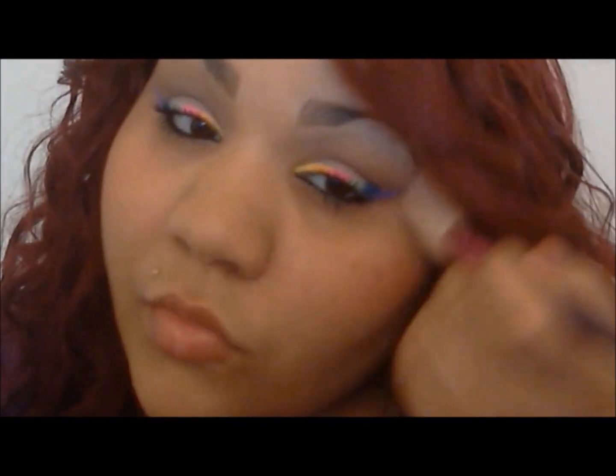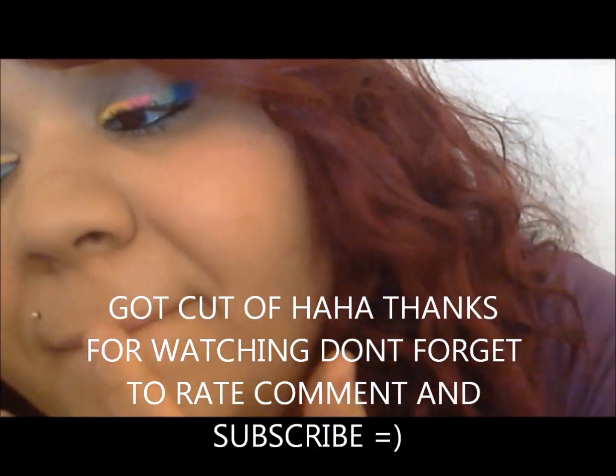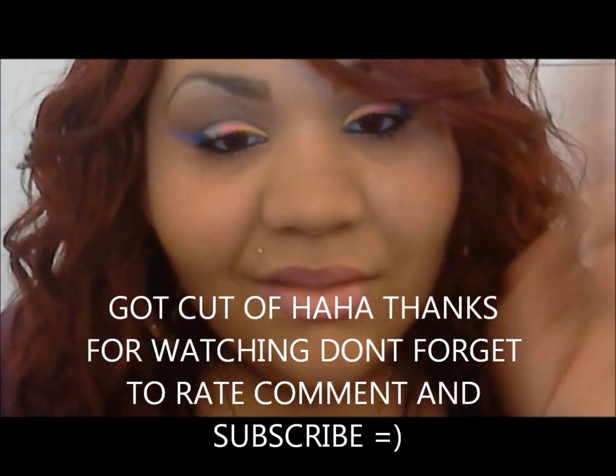That's Milani's Big Blush in Luminoso, just putting some on the cheeks. And going in with the Wet and Wild Dollhouse Pink. I hope you guys like it!